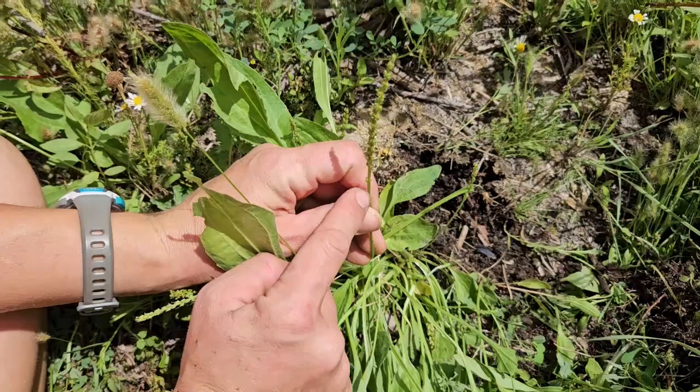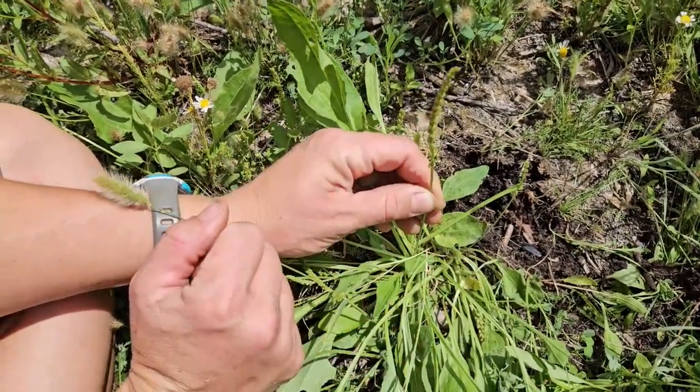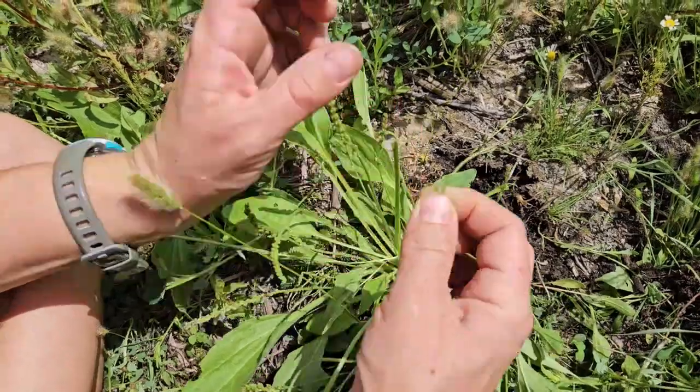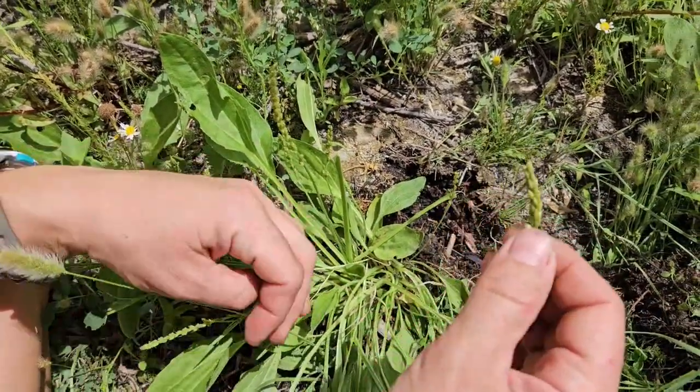This is the flower spike that will then turn into a seed. All these little nubbies will be seeds at the end of the season, kind of like this one. You can tell you have plantain.